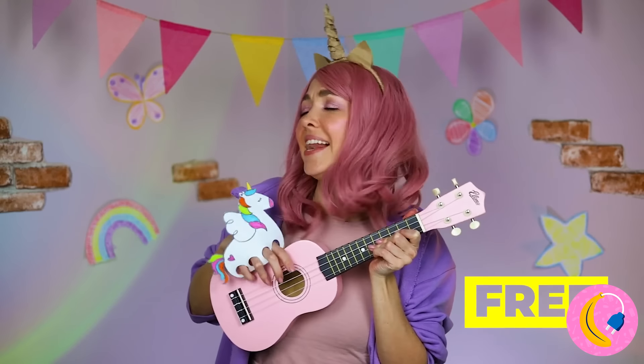A unicorn — and it's so fluffy! Anyone else want to take a look inside? After all, you never know when there's a prize inside!